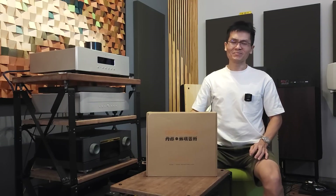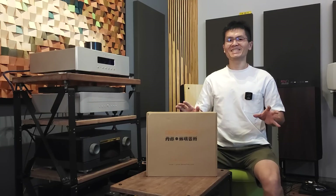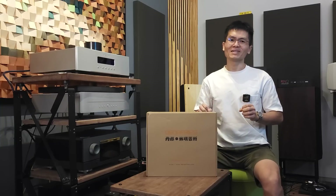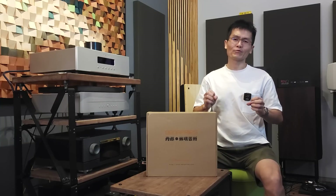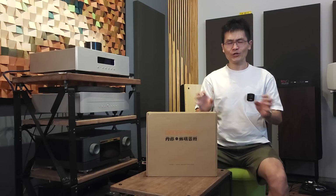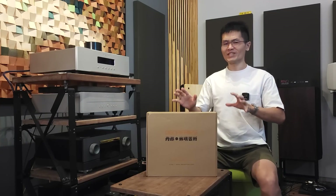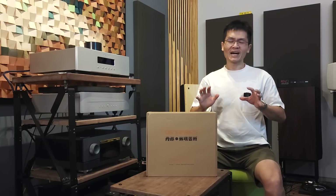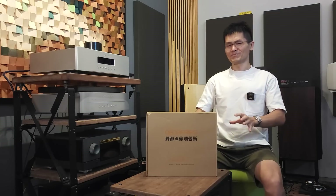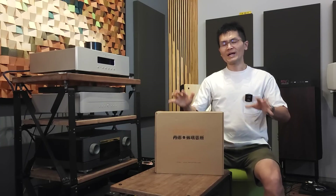Hey guys, welcome to the channel. While we are busy working on a firmware update project for all the Denafrips DACs - and I think the firmware update project was a pretty successful one where our customers appreciate the effort of Winshine Audio and Denafrips to roll out firmware updates for older and new DACs at no cost - the hardware engineers of Denafrips did not stop. They are working on hardware revisions, and this is what brings us to the unboxing video today.